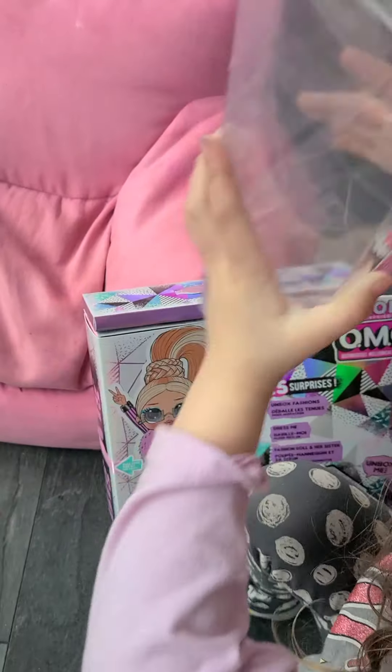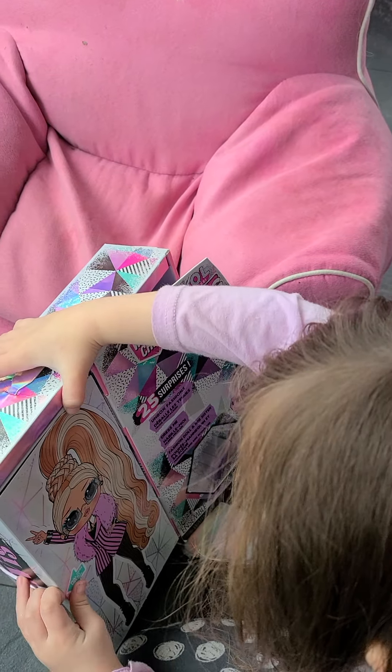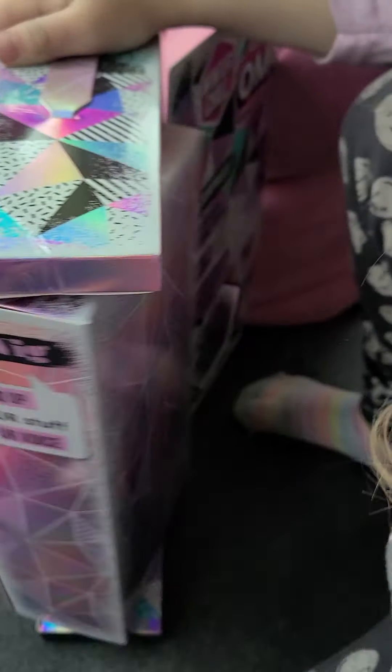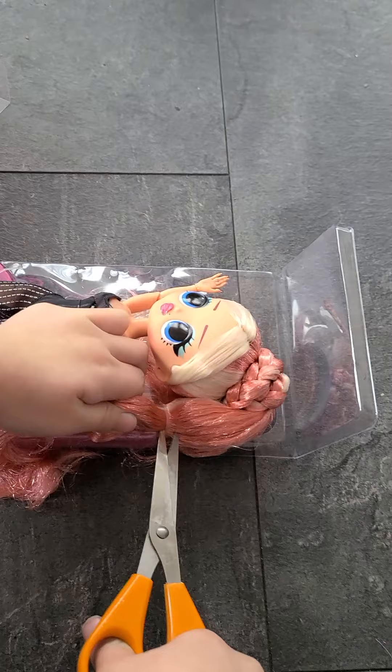Now this is the big surprise - the doll. The doll is the big surprise. This is what she will look like. Now let's look for the pole. Look, it says pole here. This will be fun for the doll. Here she is - open the door up. Here's the big star. A doll!